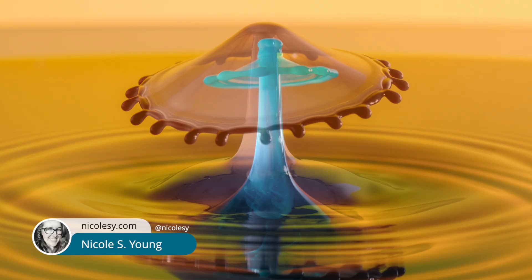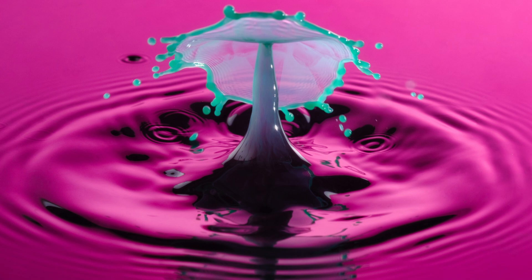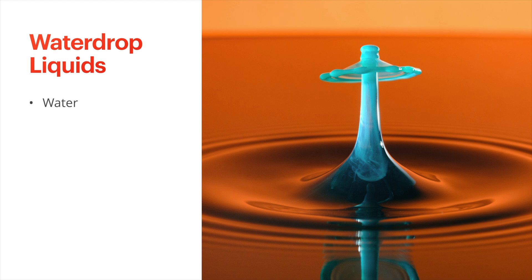Hi there! My name is Nicole Young and in this video I'm going to show you how I create the liquid that I use for my water drop photographs. The ingredients I use are water, xanthan gum, food coloring, and cream.